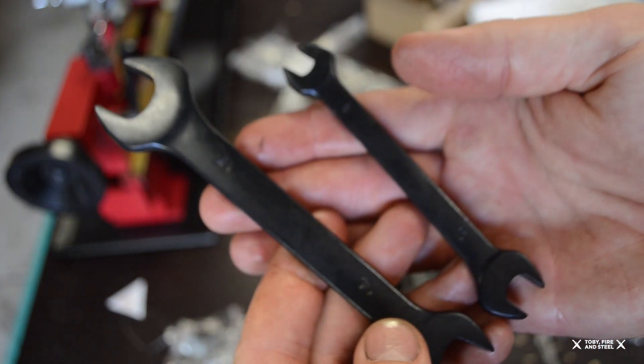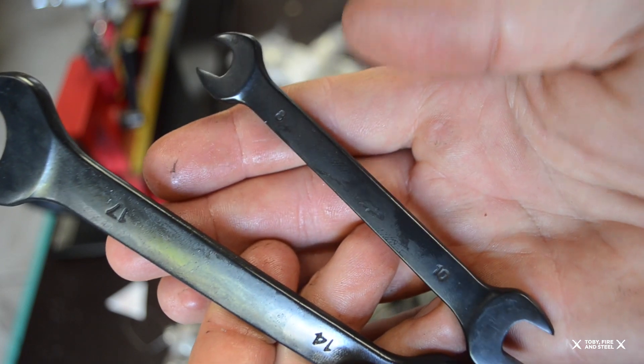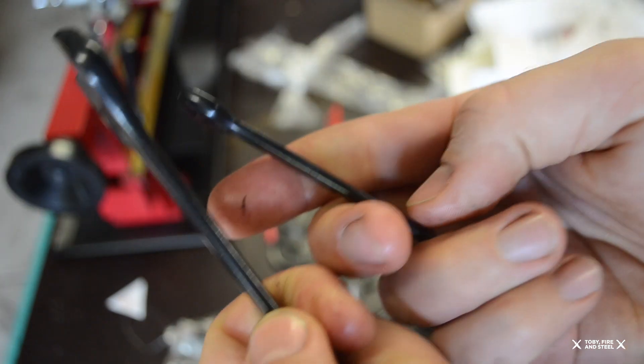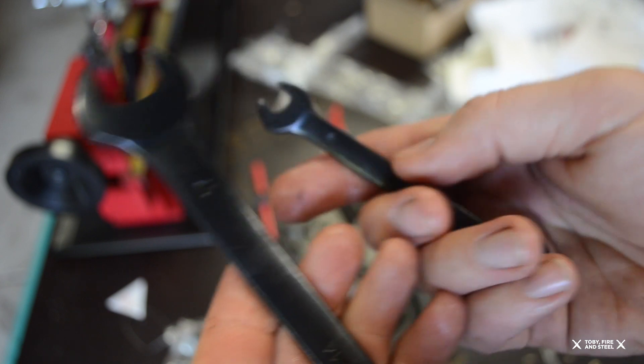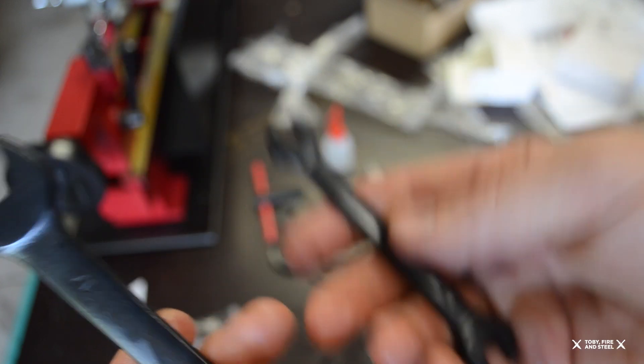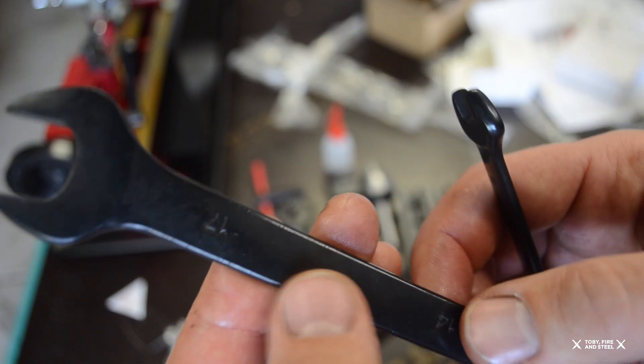A couple of spanners, which actually seem like quite nice drop forged. They don't feel rough at all — they're very smooth, no rough castings. In fact they're very good. They feel probably the best tool in the kit, and I love black tools. They're awesome, I like them.